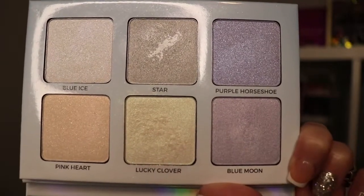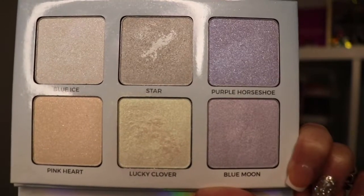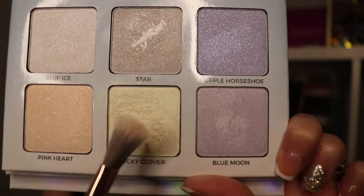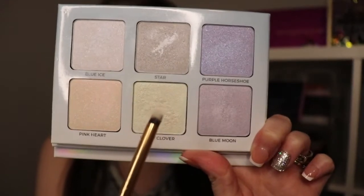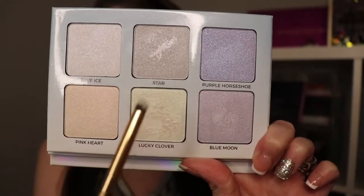For highlight, I'm going to be using the Anastasia Beverly Hills Moon Child Glow Kit and I'm going to be picking up this really pretty shade called Lucky Clover. I'm just going to apply some on the nose. Next, I'm going to use a more precise brush and pick it up again for the inner corner — like an inner corner highlight. It gives that little extra sparkle and just makes it pop a little bit more.